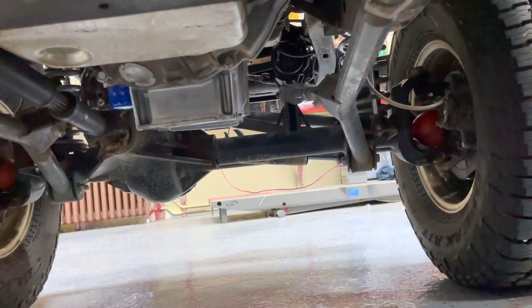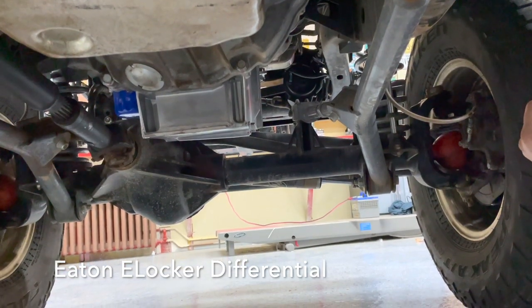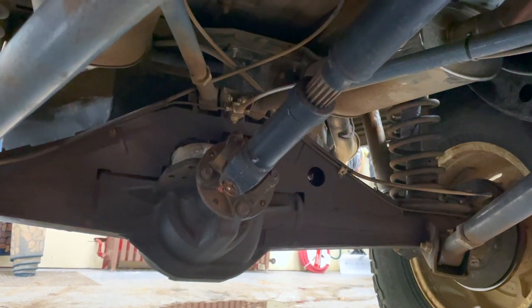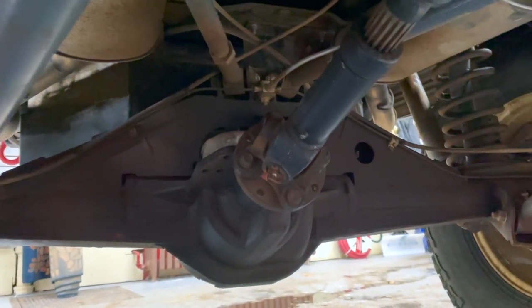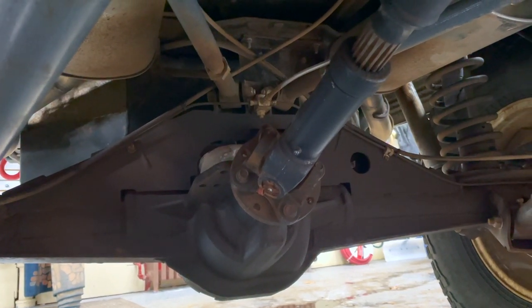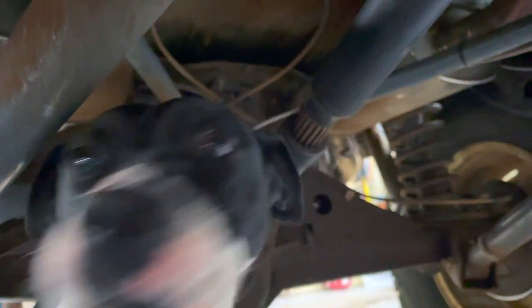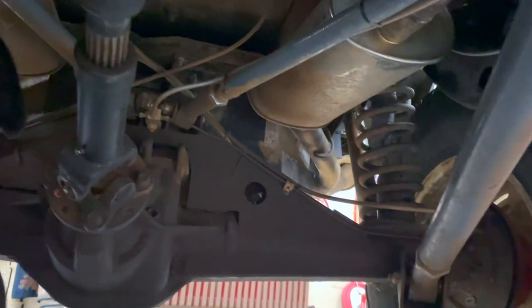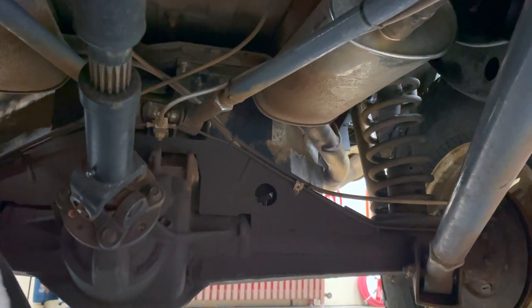The front axle is a Dynatrac Pro Rock 44. Inside there we have 4.56 gears and an Eaton electronic locking differential — so we have a front locker. The rear axle is a Ford 8.8 — a place where you can save a little bit of money, but a very stout axle. We are running an Eaton TrueTrac limited slip differential. Super technical and cool because it has a worm gear in it that allows it to really lock in and give you that true limited slip feeling. I highly recommend Eaton TrueTrac differentials — they're fantastic for overlanding.